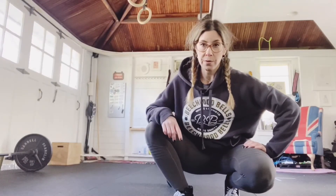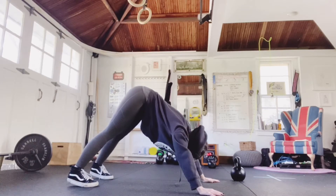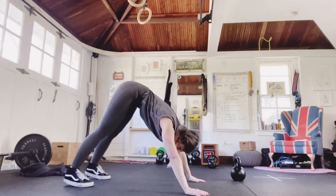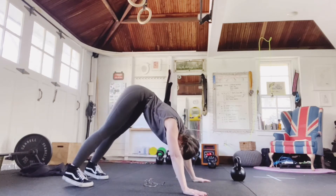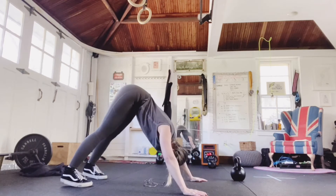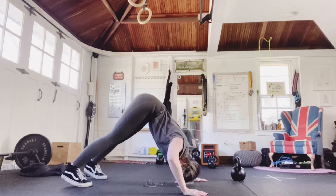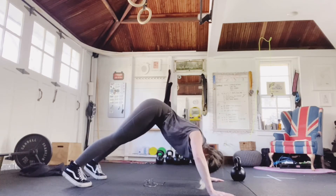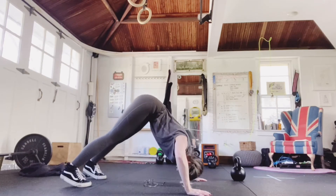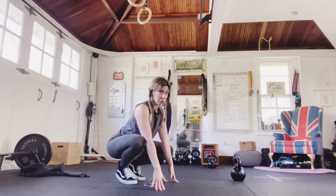Circuit two is three rounds. We're going to start with ten down-dog push-ups. In the down-dog position, you're going to tuck your head and look between your heels. My hands are wider than shoulders — I'm going to lead with the top of my head. If this hurts, modify it: maybe walk your hands out a little bit or widen them. Find a position that doesn't hurt your shoulder joints. And that's how you work out your shoulders with zero weight.